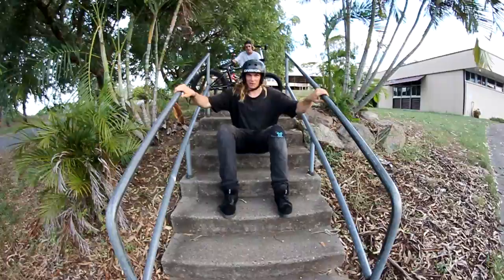Hello, I'm Guy Perrett. Today I'm going to teach you how to do a handrail on your BMX bike.